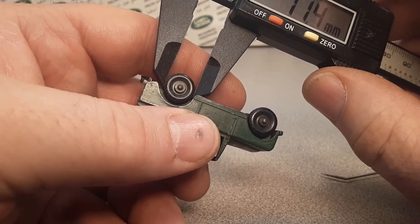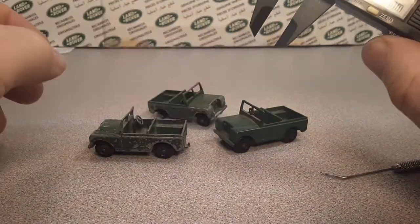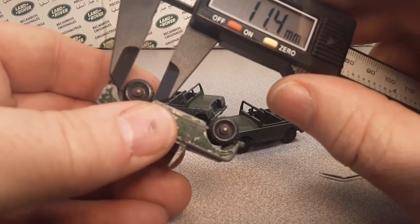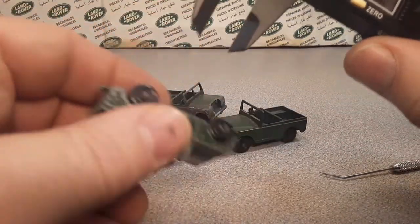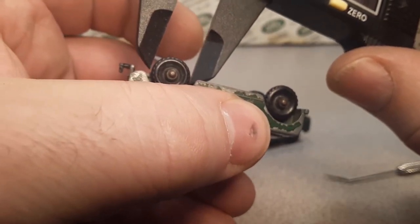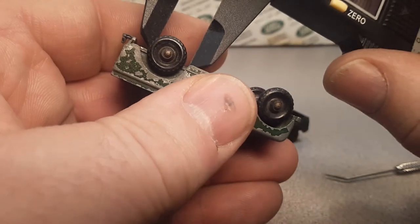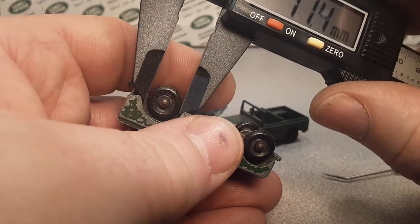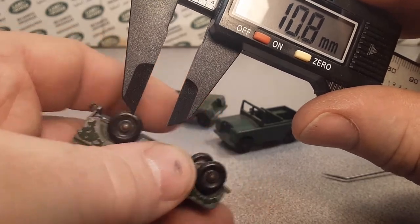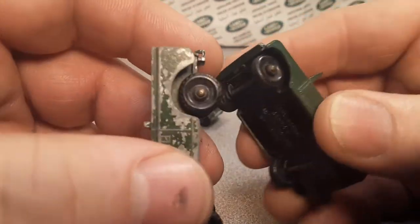I've got my handy dandy micrometer here, and we're going to measure these real quick and show you that these are not the same wheels. These are measuring at 11.4 millimeters — that's kind of the standard size for that Series 2 number 12. You can see there is quite a gap there with the micrometer on these other wheels. The other way: 10.8 millimeters is the actual size of this other wheel type.